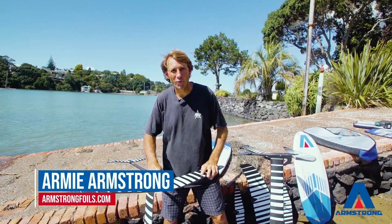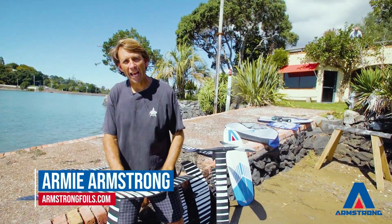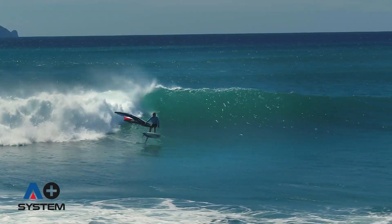Hey guys, here we are at the Armstrong Boat Ramp. It's where I grew up, learned to sail, learned to swim, learned to fish and made my first foil.